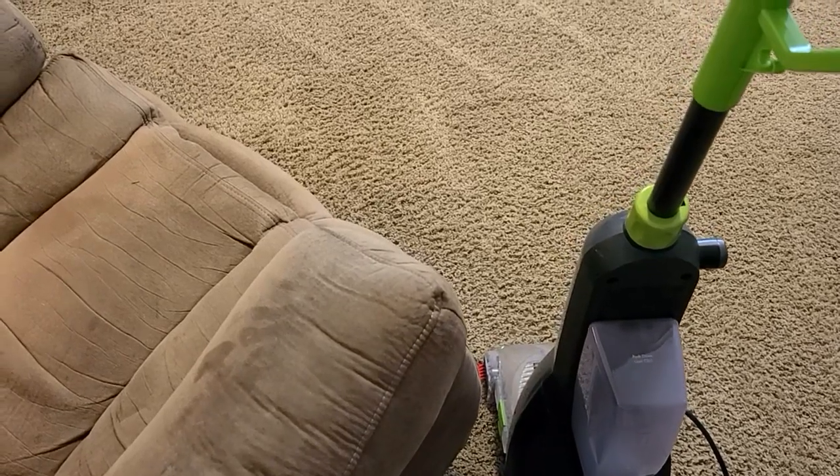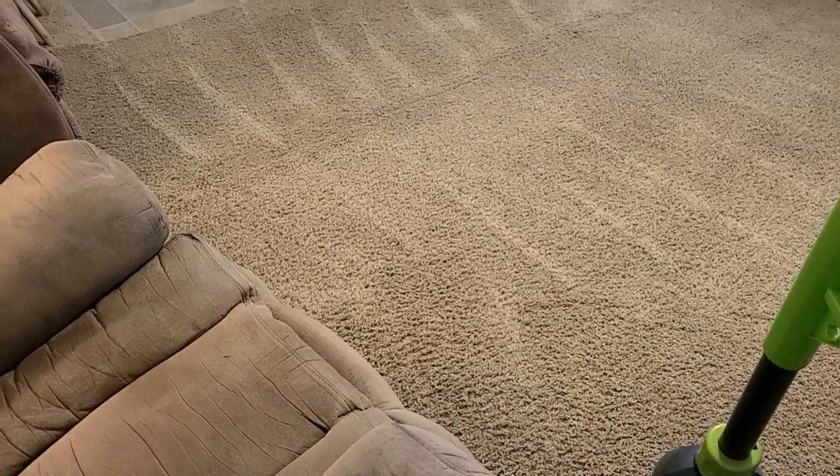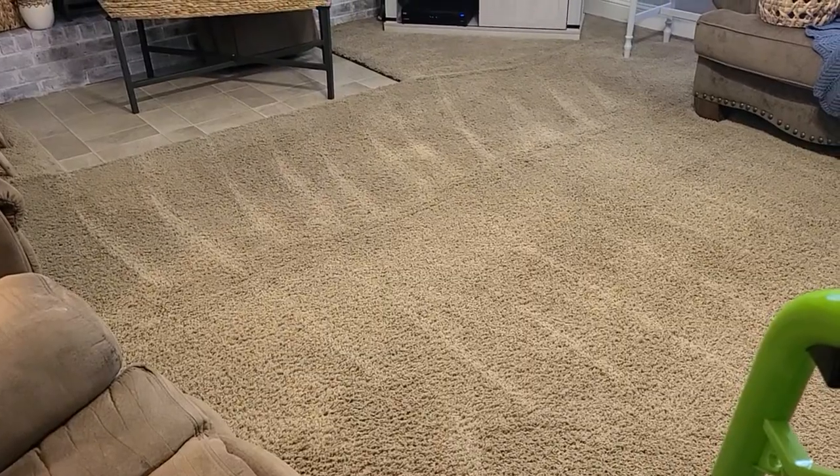Here you go guys — nothing like some fresh, clean carpet lines. I tell you, my den smells so, so good using that Downy softener. It made such a difference. Nothing like fresh, clean carpets.